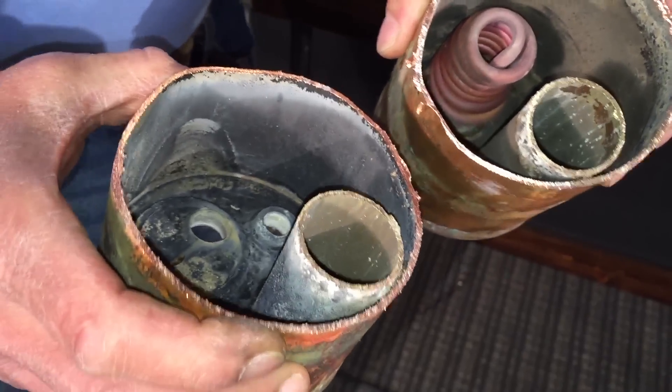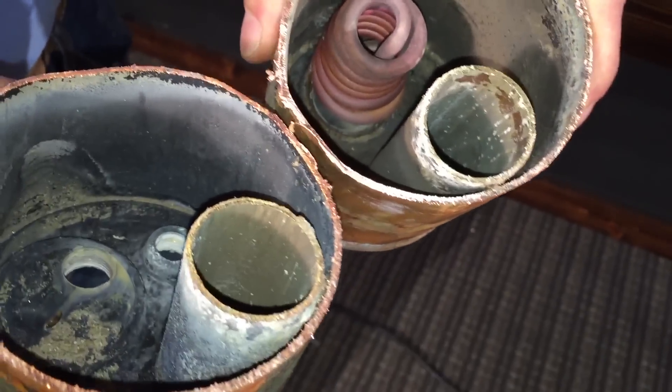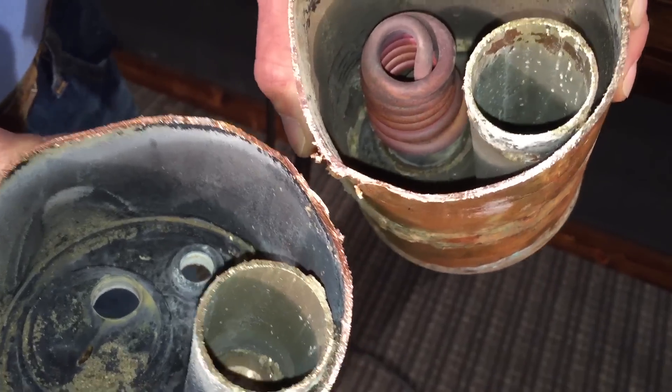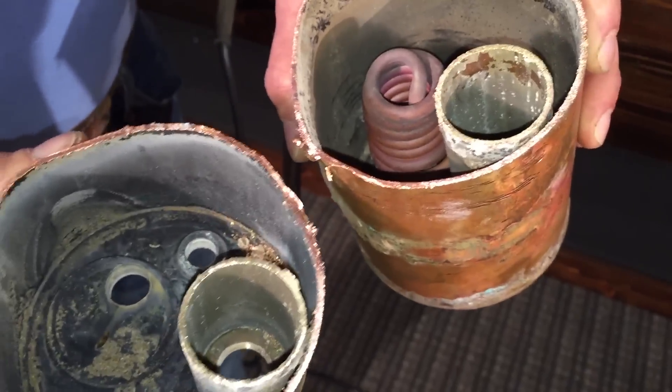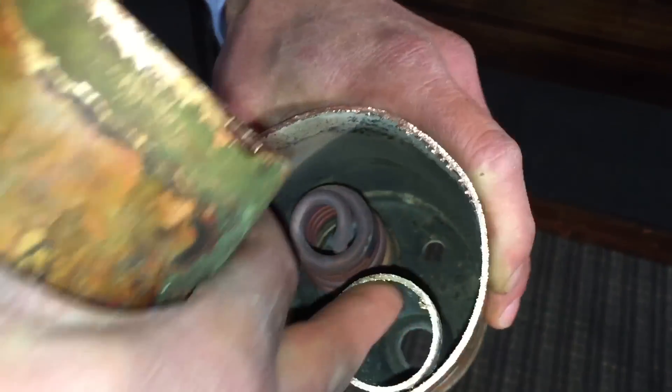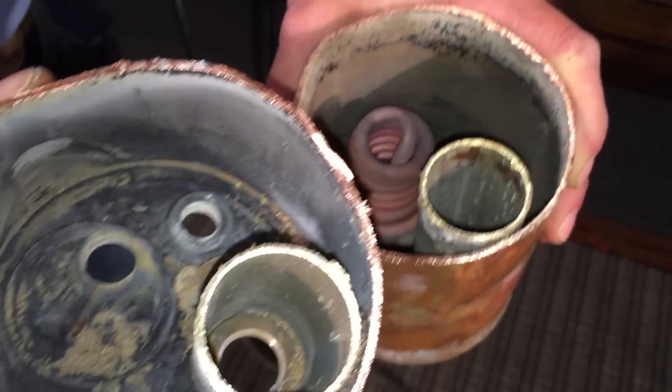Each of the heat exchangers are designed to work specifically with each machine, so they may be different sizes. So you can see it's pretty basic. The brew water goes through this tube, goes through here, gets heated, then goes out to the brew group.